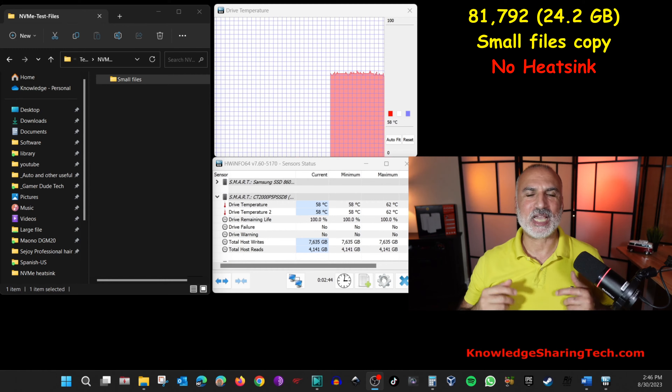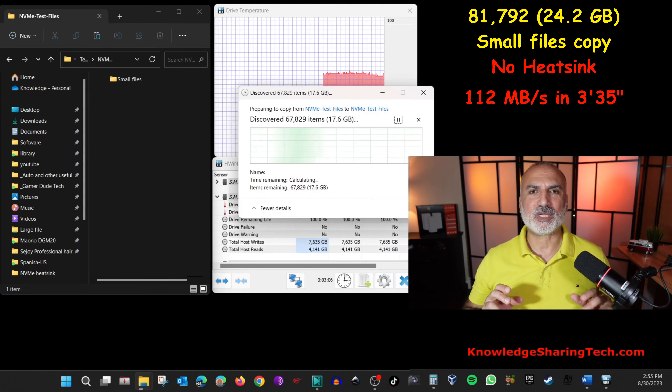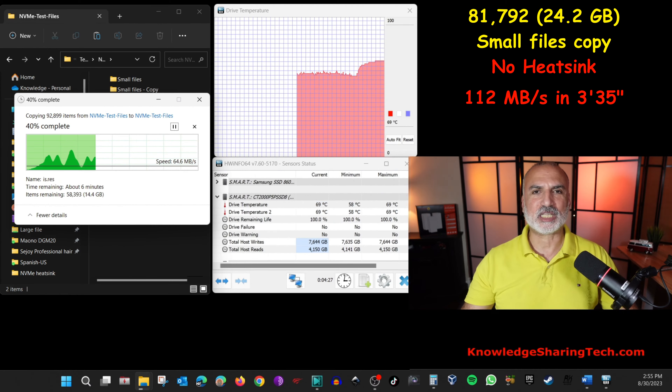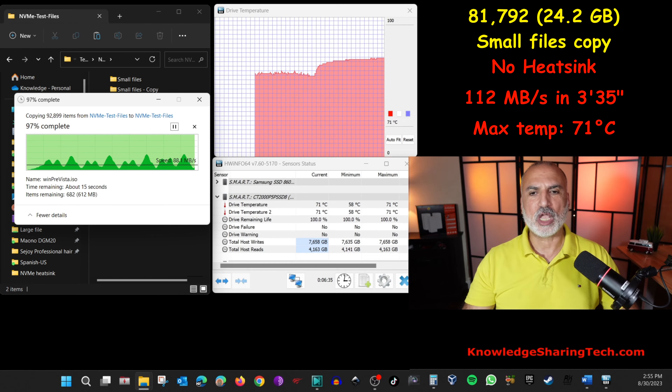Now let's perform the small file copy test. I'm copying 81,792 small files totaling 24.2 gigabytes from the same drive to the same drive without a heatsink. The test averaged 112 megabytes per second, took 3 minutes 35 seconds to copy 24.2 gigabytes, and the maximum temperature reached was 71 degrees Celsius.